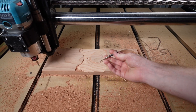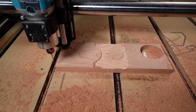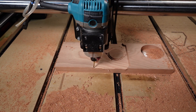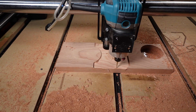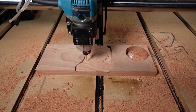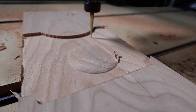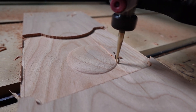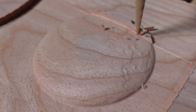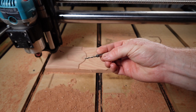Next up is our finishing pass — we'll be using the 1/16-inch Skinny Jenny. After that, we are drilling two mounting holes with the 1/8-inch bit.